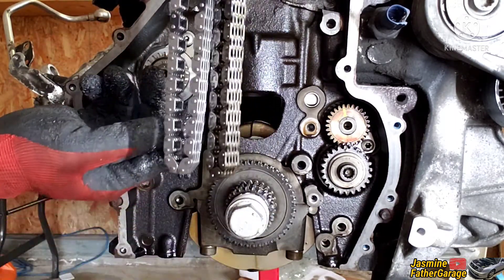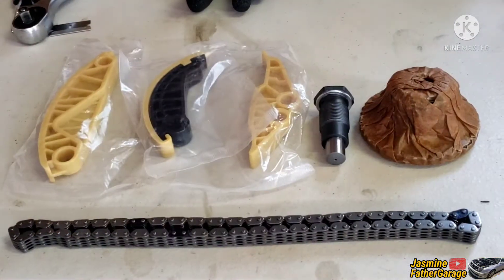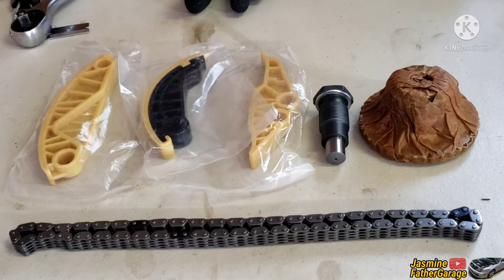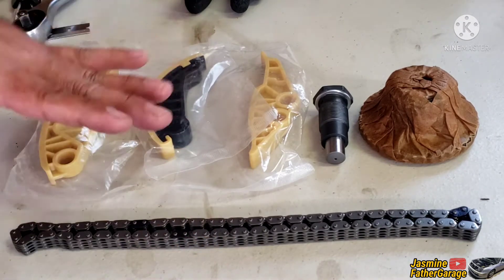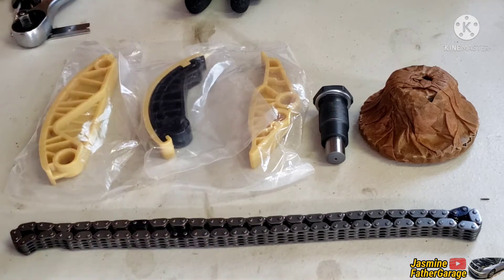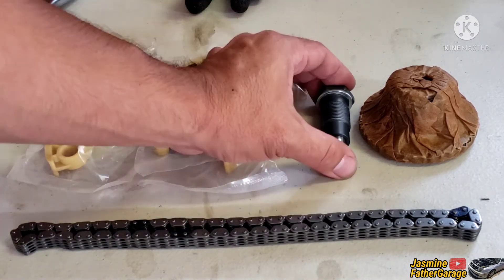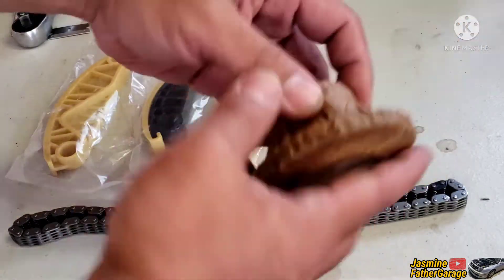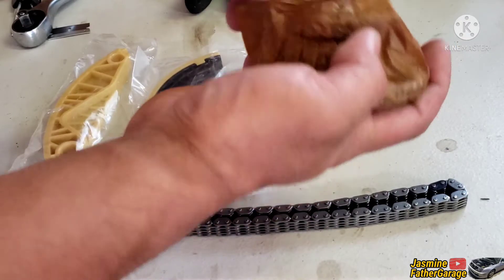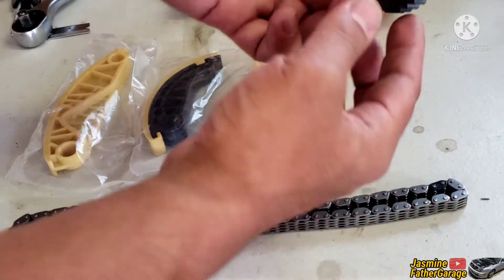Before installing the new parts, let me show you what came in the balance shaft chain kit. We've got three guides, a brand new tensioner, the chain itself, and of course we need to replace the main crank sprocket as well.